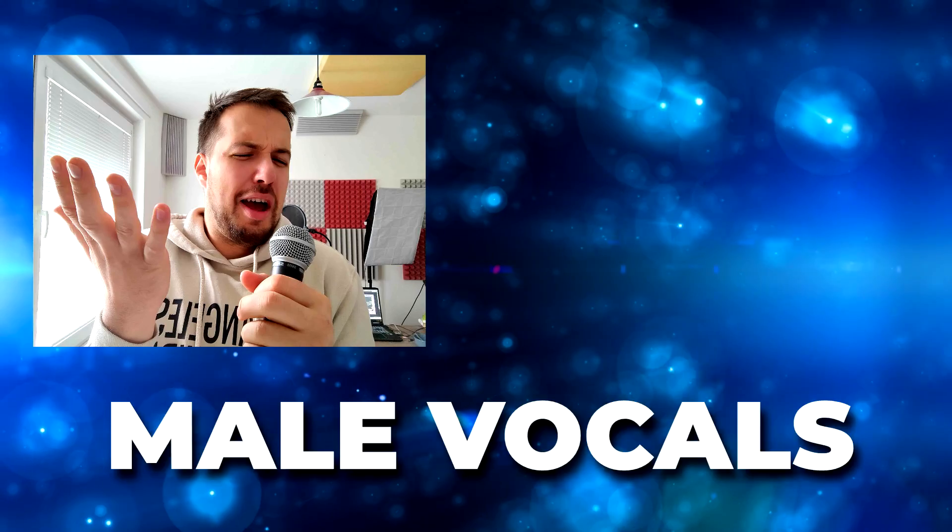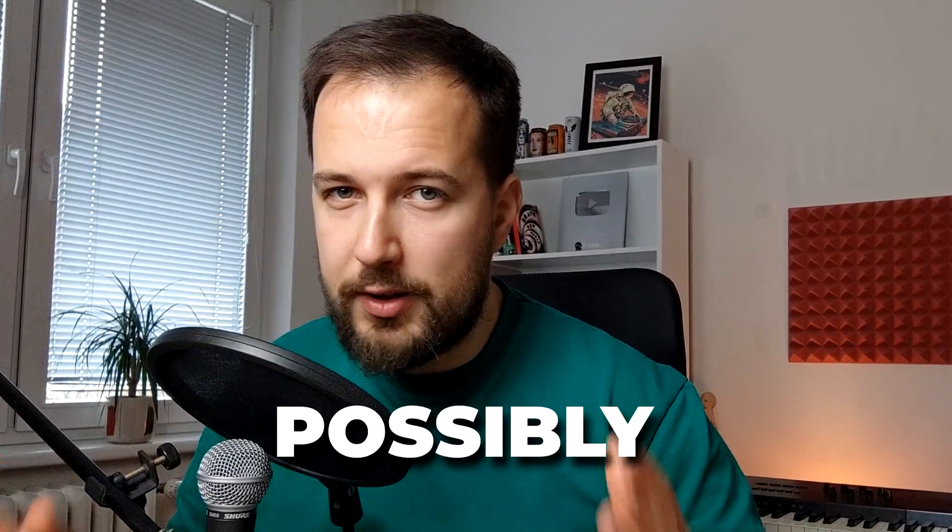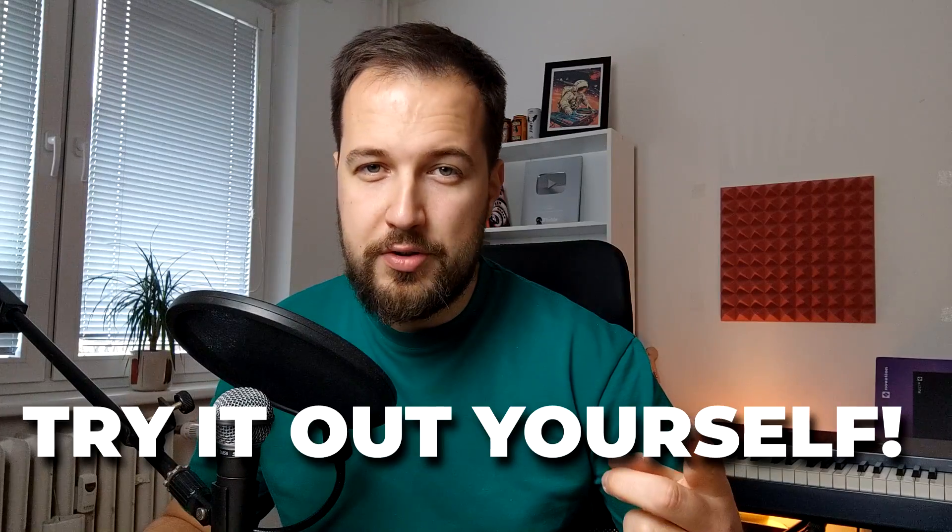In this video I'm gonna turn my male vocals into female vocals, and I cannot really sing but somehow we are gonna make it sound good in the end. So if you are interested in how this could possibly be done, or you want to try it out yourself, let me show you how to do it.